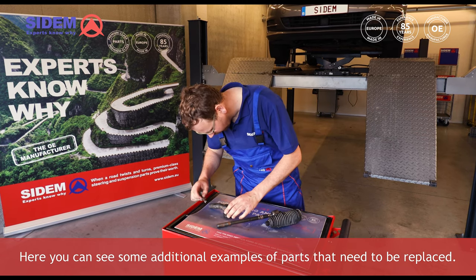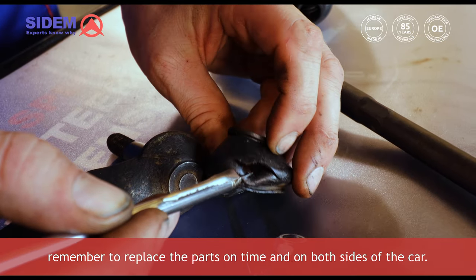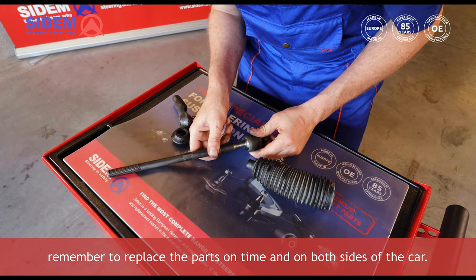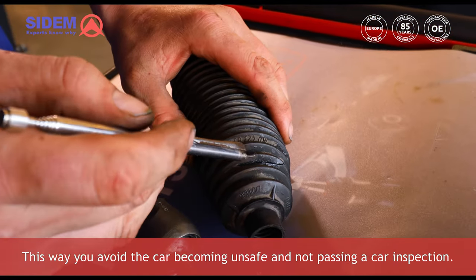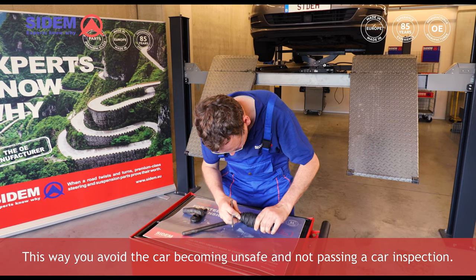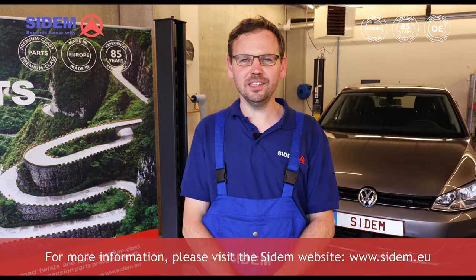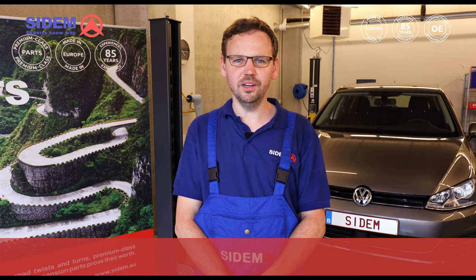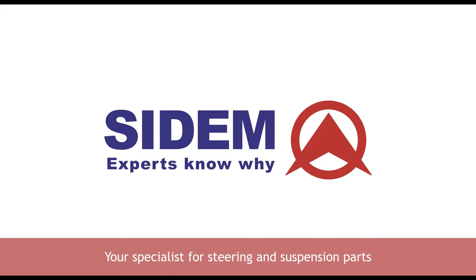Here you can see some additional examples of parts that need to be replaced. In the event of such findings, remember to replace the parts on time and on both sides of the car. This way you avoid the car becoming unsafe and not passing a car inspection. For more information, please visit the CEDEM website at www.cedem.eu. Thank you for watching and see you next time.